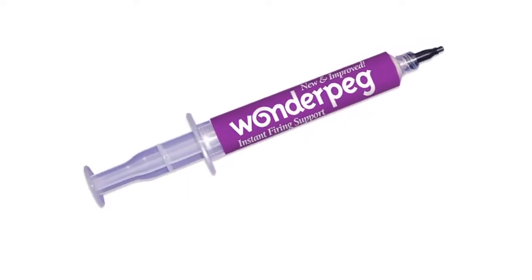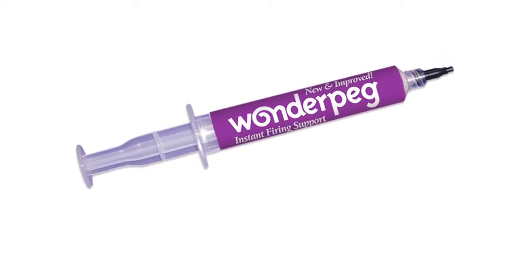Wonder Peg is an old product that's been used in dental laboratories to stabilize crowns, but it's also now being used in dental offices because it's used to hold the crown in place during the glazing process after a crown has been made with a milling machine. And Wonder Peg offers so many benefits at a great price. We're hoping that you'll try Wonder Peg in your office.